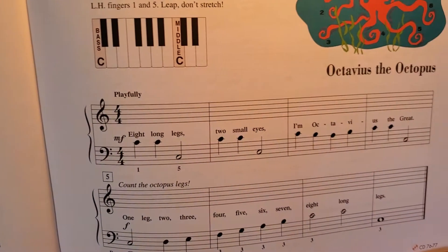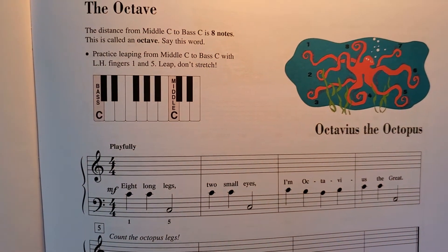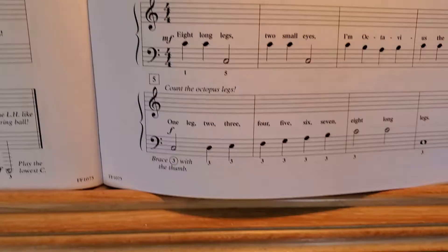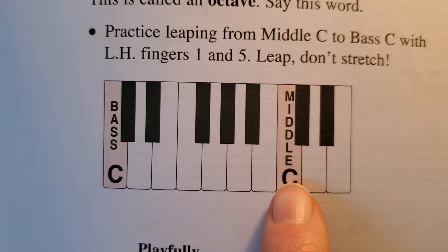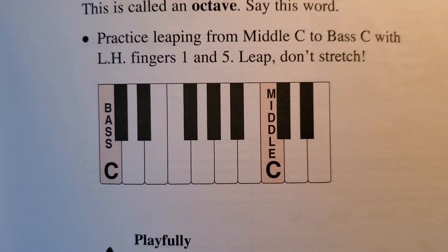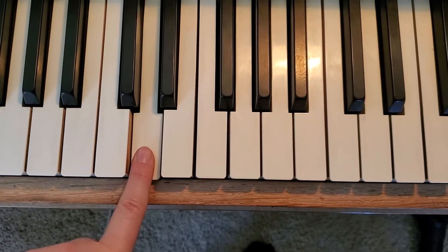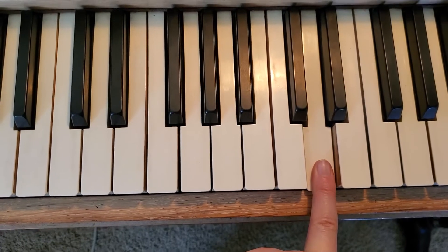The other song you can work on is this one. So this talks about octaves. An octave is 8 notes apart. So on the piano, it's a C to a C, or a D to a D, or an E to an E — any notes that are the same. So you could go from a D to this D, and that's an octave.